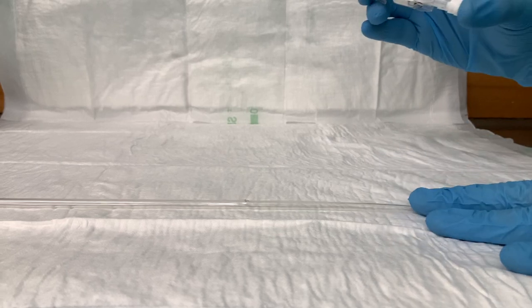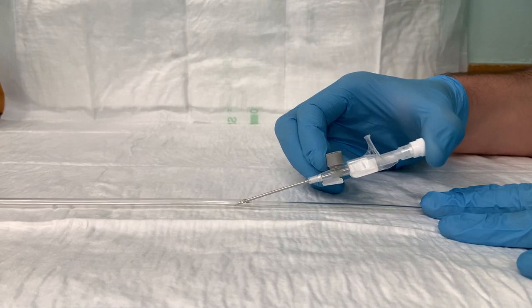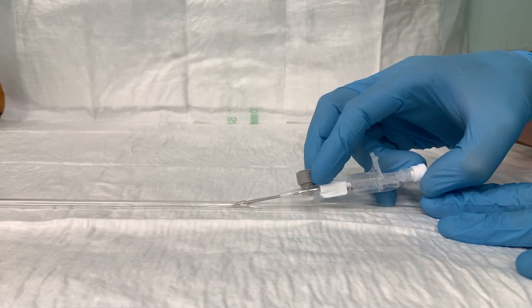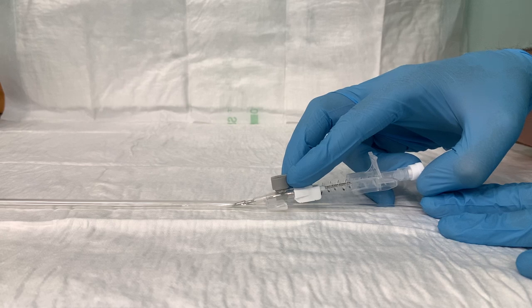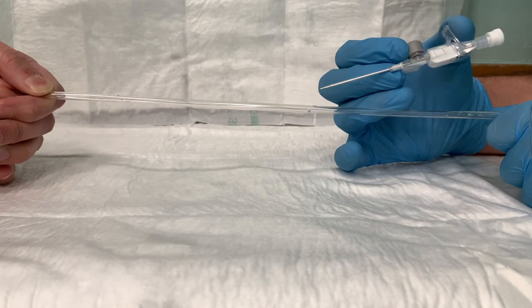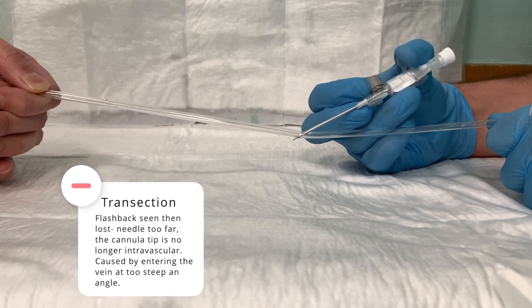The other approach is to get into the vein, ensure both catheter and needle are in, then hold the needle steady with the thumb and fourth finger while pushing the plastic cannula forward. A common problem is vein transection, where you pop the Venflon out the other side of the vein — you get initial flashback but then blood stops flowing when you try to thread the cannula.